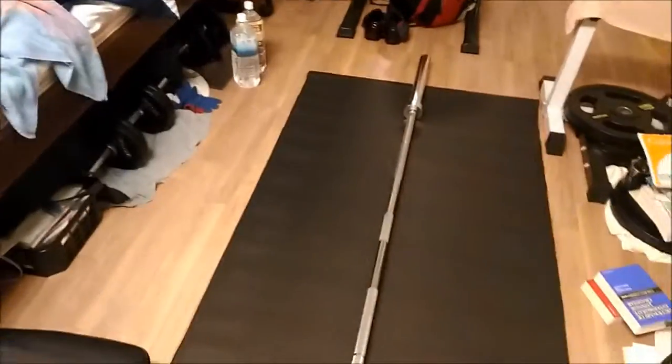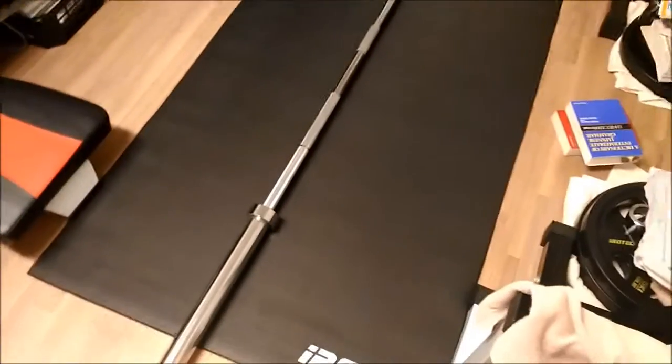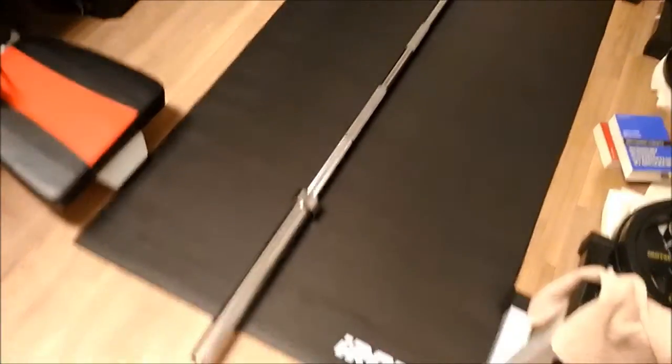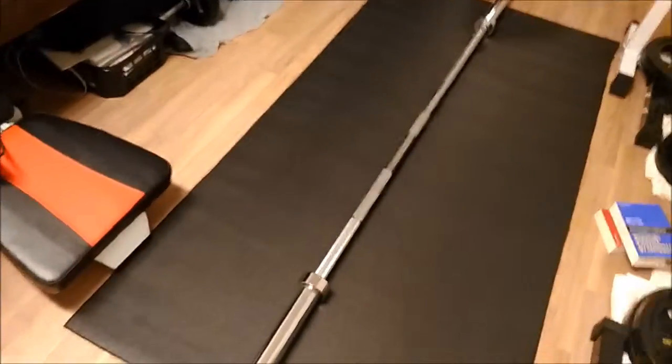Alright, so this is what it looks like rolled out. I put a barbell on there so you guys can see — it's long enough for the barbell. The only thing is it's only a quarter of an inch thick, so I'm not sure if it's thick enough. I'm going to try and fold it up into thirds to make it like three-fourths of an inch and see how that goes.